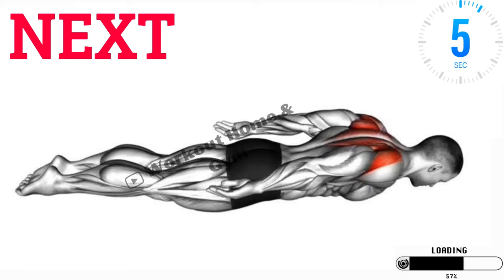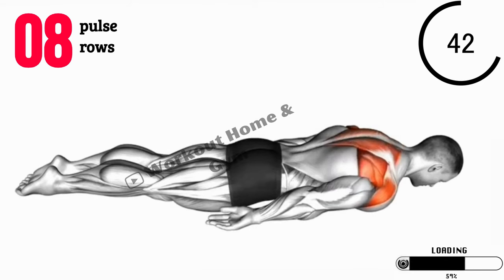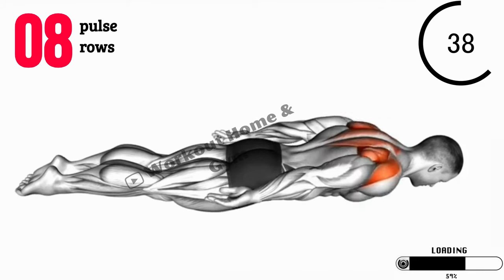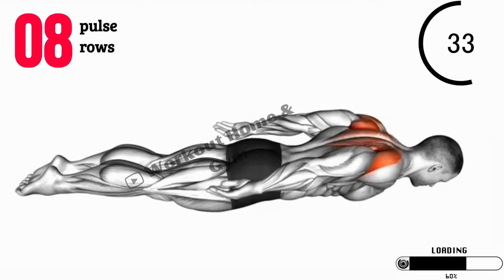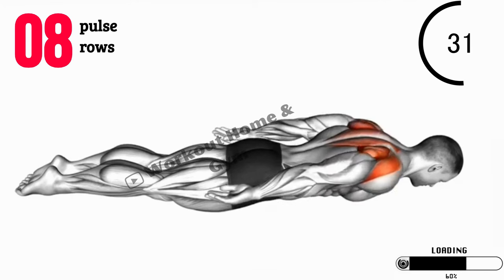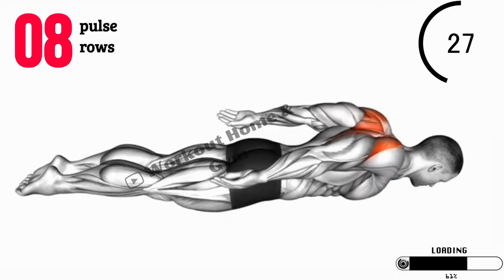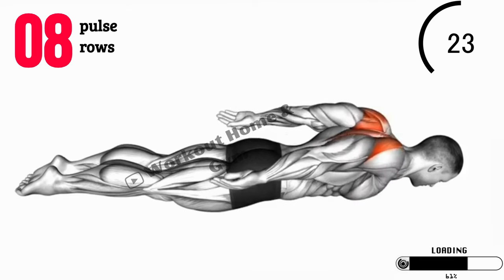Exercise 8: Pulse Rows. Now let's grab a pair of dumbbells or any weighted objects you have available. Stand with your feet shoulder-width apart, knees slightly bent. Hinge forward at your hips, keeping your back straight. With your arms extended, pull the weights up towards your chest, squeezing your shoulder blades together. Perform small pulsing movements at the top of the row before lowering the weights. This exercise targets your upper back and shoulders.